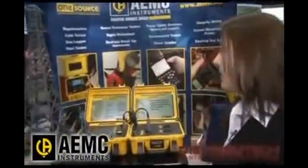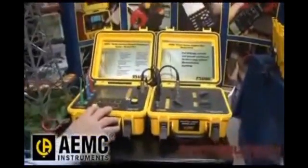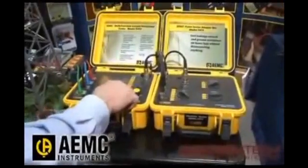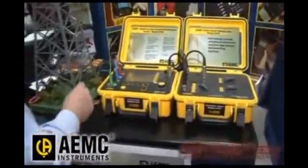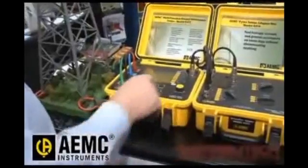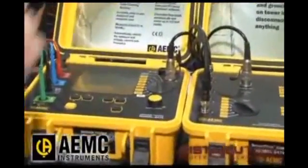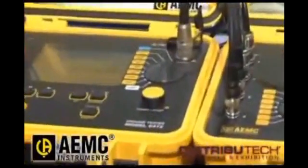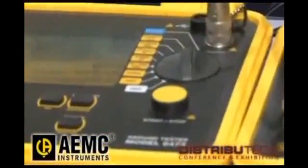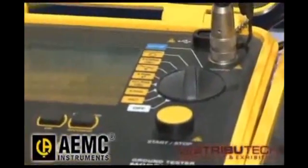What are some of the other functions and features? This is a high-end ground tester. We can check bond resistance, so we can check the quality of the resistance anywhere on a tower or anywhere on any grounding system. We can do the traditional three-pole fall of potential test, where the operator drives three rods in the ground and measures the ground resistance of any system — it doesn't have to be a tower.